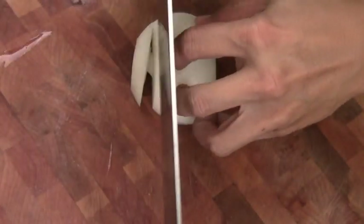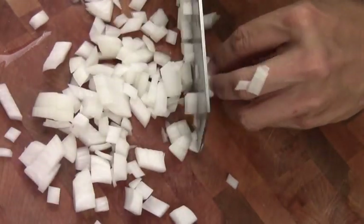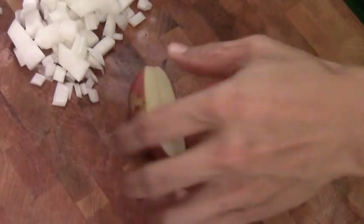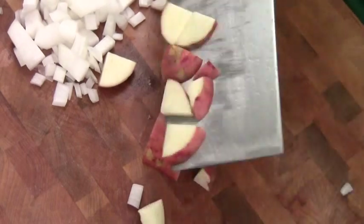First, we're going to dice some onion. And these are the red skinned potatoes right here. I usually just go like this — split it into quarters, and then get them pre-diced like this.